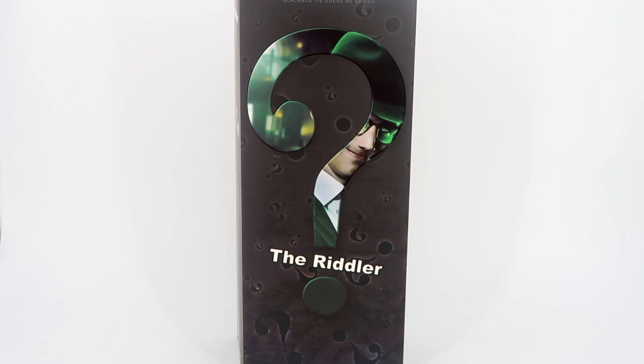Welcome back to my channel, this is Big Bread, and today I'm bringing you the unboxing and review of the Riddler from Black Box Toys. This is their second batch of this figure — I failed to get it in the first batch, so my review comes a bit late. He comes in a nice box with an interrogation mark and says 'The Riddler.'